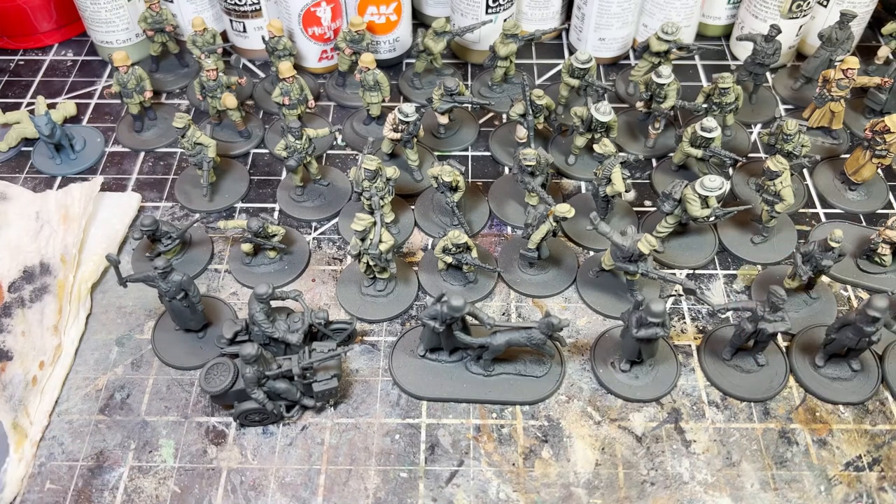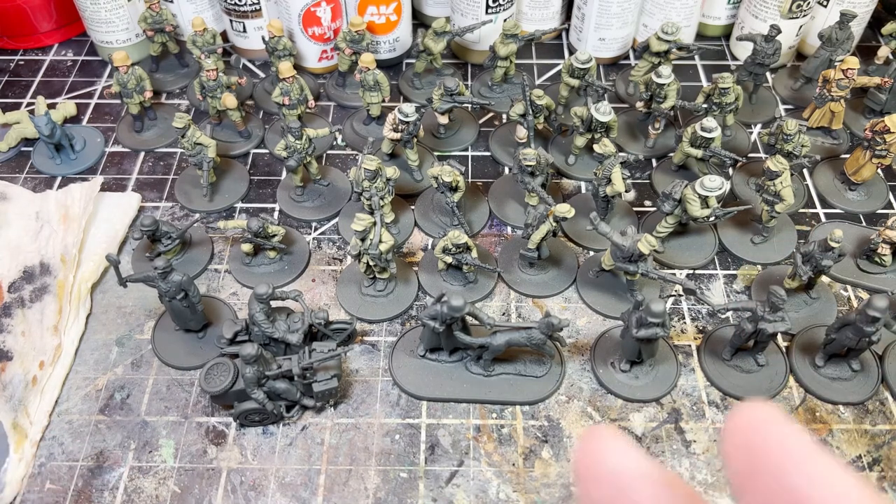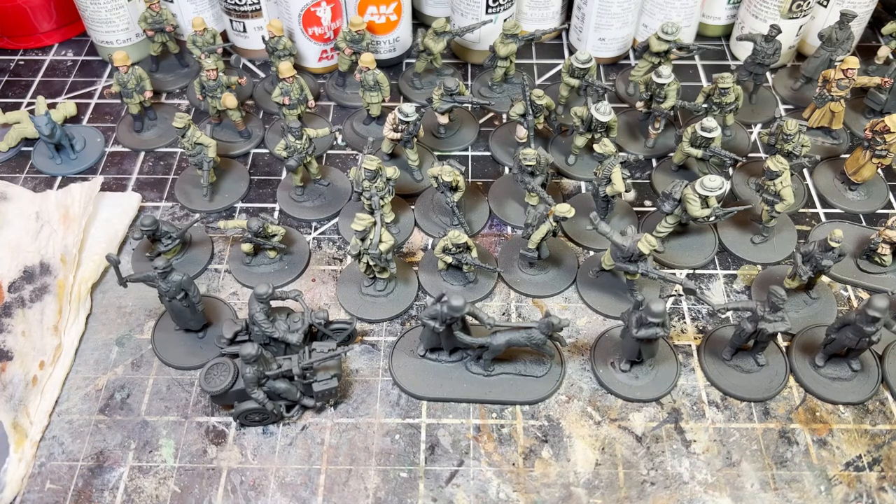My interests have changed over the years. When I first started this channel I was very American War of Independence-centric, but that has shifted quite dramatically into predominantly World War II-based content over the last couple of months. I think that's going to be my brand going forward — I'll be focusing a lot more on World War II related topics.